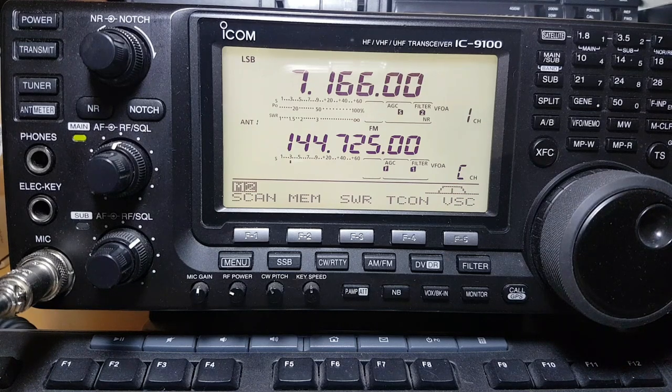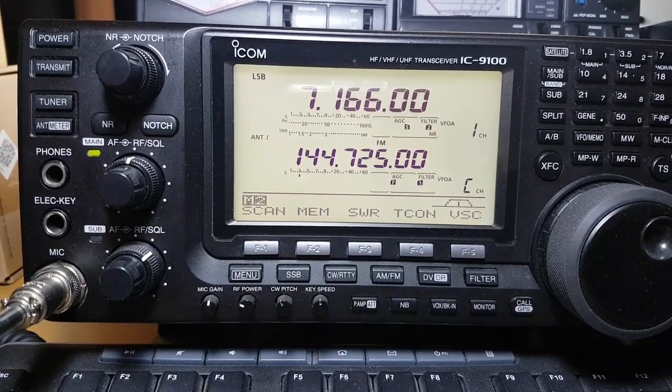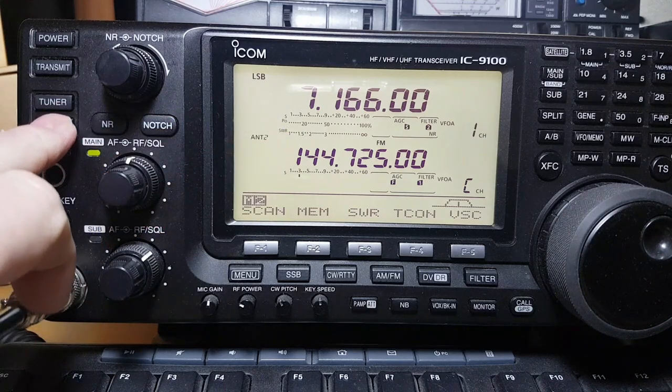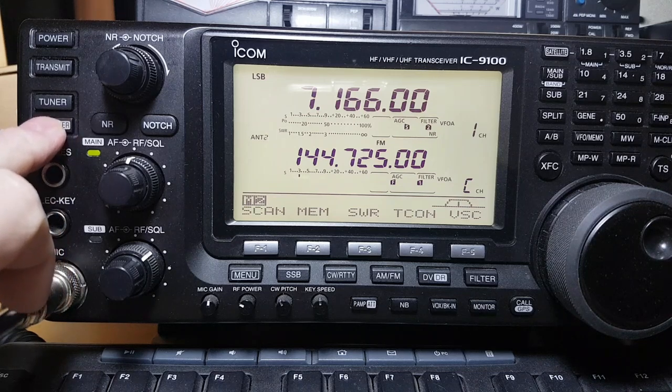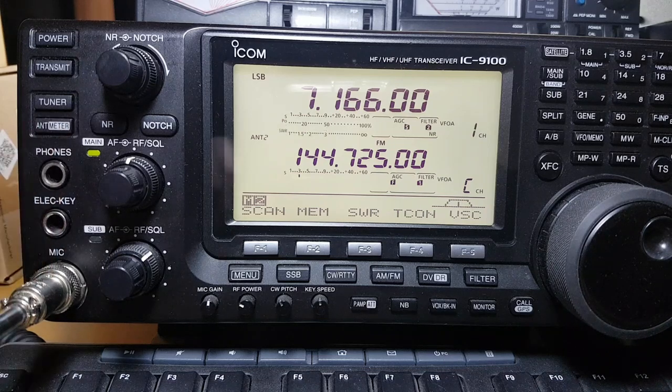We're just having a quick look around. So this is the power button, your transmit button, and then the tuner. This series of controls is for your meter settings and the antenna — you can use it for changing the meter. It's on SWR at the moment. If you long-press it, it does the different settings: SWR, power. I like to have it on SWR/power, and it also changes the antennas between one and two.